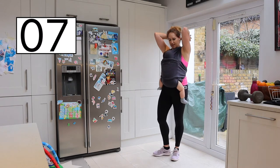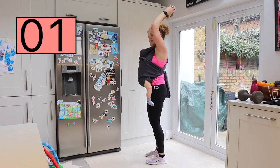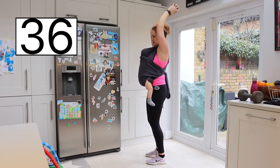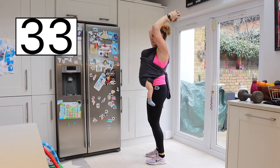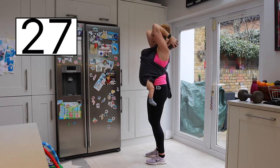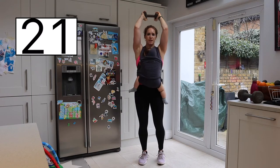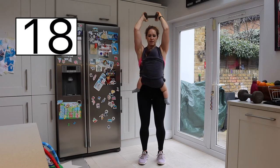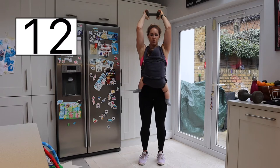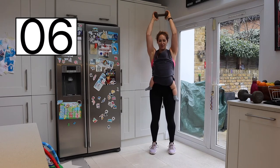Tricep extension — taking the weight behind your head, away from your baby. Slight bend in the knees, holding the weight in one hand. Exhale up, inhale down. Keep both elbows pointing forward. Squeeze that tummy tight to protect the lower back. Pushing up and down — really good. 10 seconds, we've got this. Right to the end.